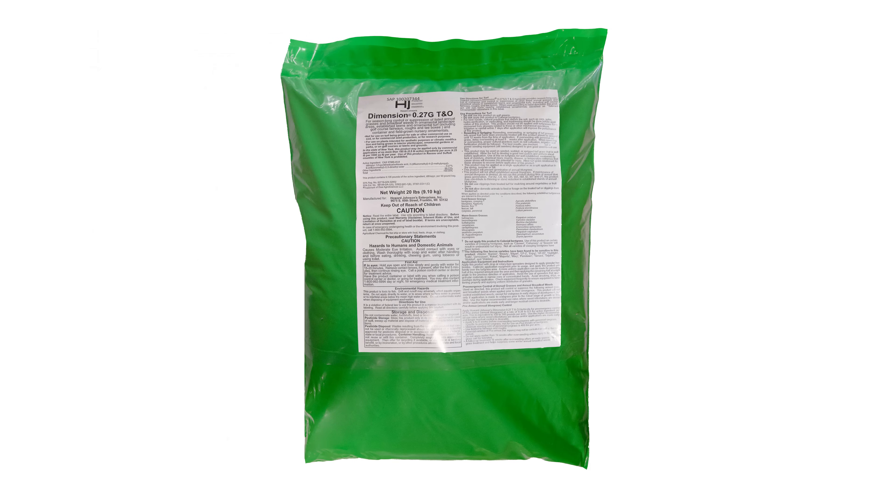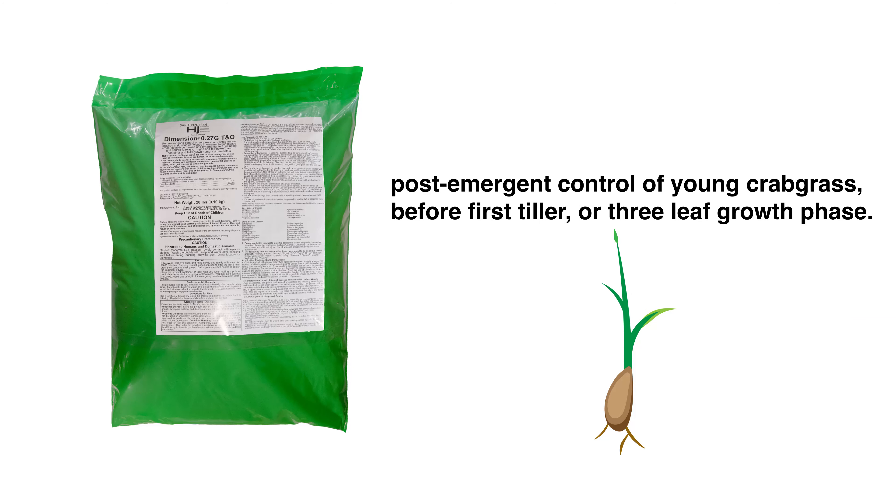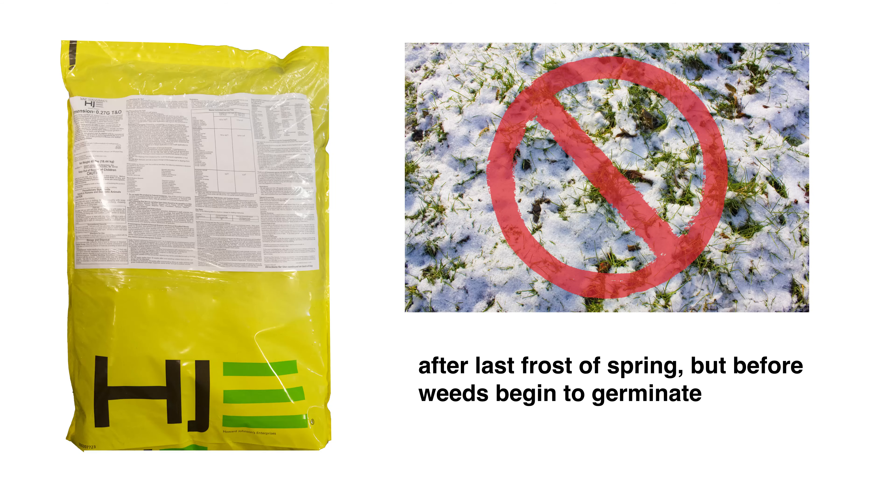While this weed preventer does not control established weeds, it does provide post-emergent control of crabgrass in the early stages of development if applications are made to crabgrass prior to the first tiller or three-leaf growth phase.